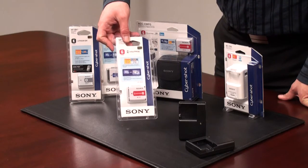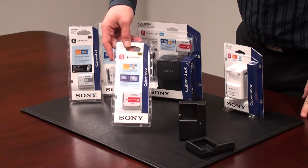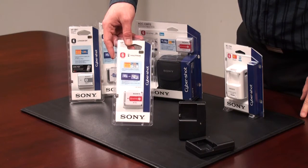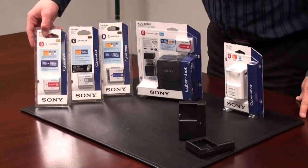Here we have available spare batteries that can be purchased. The advantage of these spare batteries is that they include a technology called InfoLithium. InfoLithium actually displays the exact amount of shots remaining based on the amount of power that's left, which is a very convenient feature.